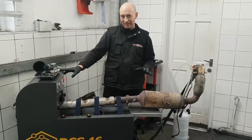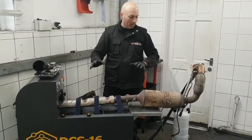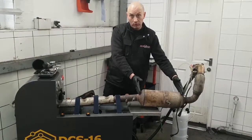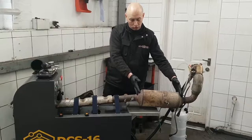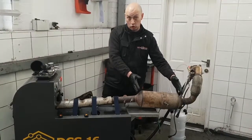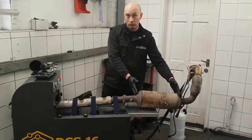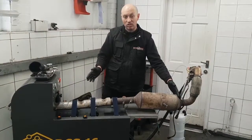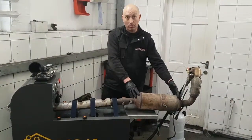Now be warned, this is a little bit loud at times because we're basically going to force water and air through the core of the unit. This is off a transit builder's van and it is blocked solid to a point where the vehicle would barely run. We're going to save this by performing this process, saving them an awful lot of cost on a replacement unit.